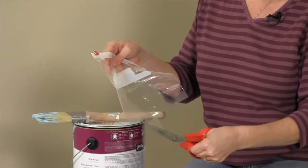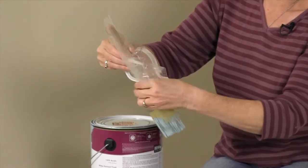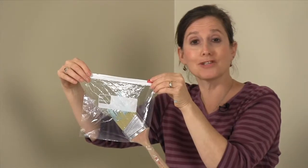Here's a way to keep your paintbrush fresh and your house neat while you take a lunch break in the middle of painting. Snip the corner of a zippered plastic bag, then slide your paintbrush inside the bag, handle first. Then just zip it closed.